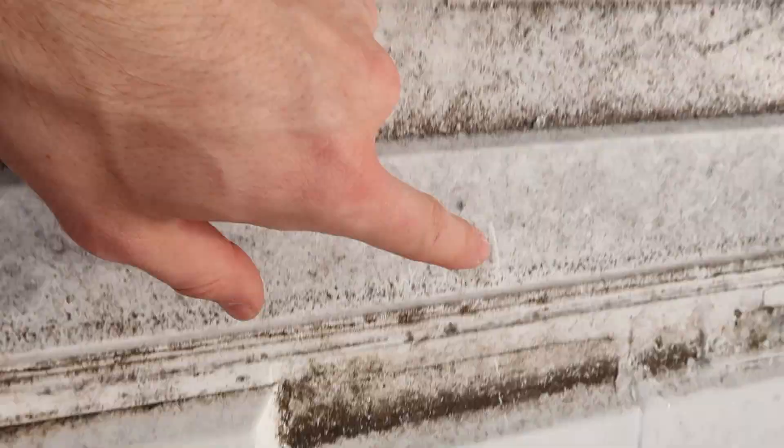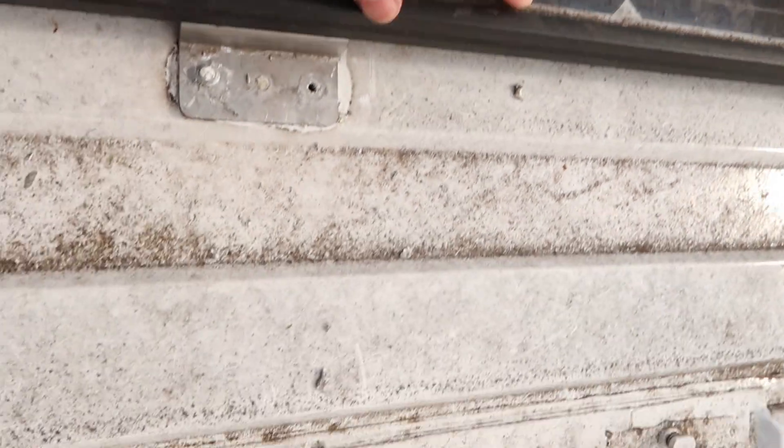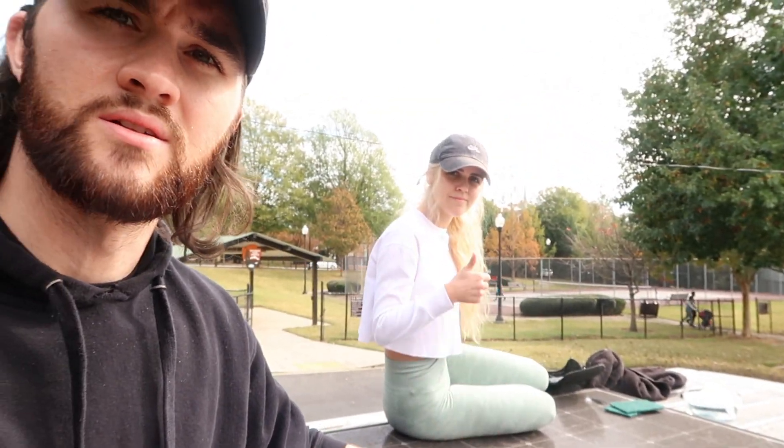The roof is disgusting and the solar panel is also disgusting. It was like this when we got it — we did not neglect it. But we're going to tidy that up, get this thing removed, and get started.